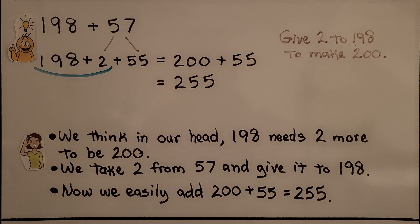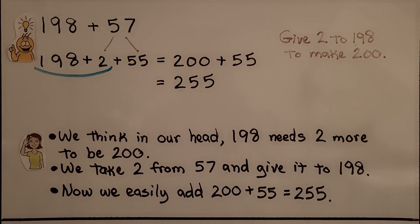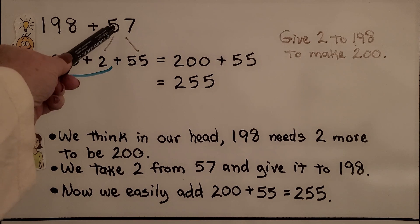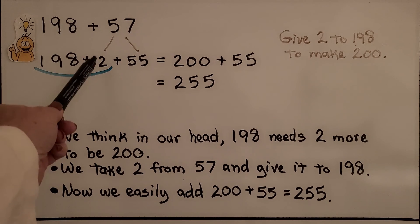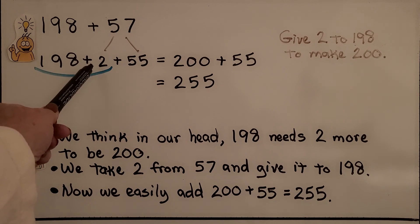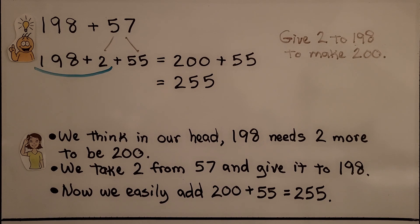If we want to add one hundred ninety-eight plus fifty-seven in our head, we think one hundred ninety-eight needs two more to be two hundred. We take two from the fifty-seven by breaking it apart into a two and a fifty-five. We think in our head, one hundred ninety-eight plus that two gives us two hundred. Now we just add the fifty-five. It's equal to two hundred fifty-five. Two hundred plus fifty-five equals two hundred fifty-five.